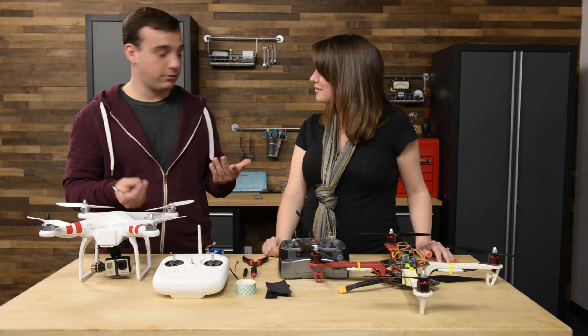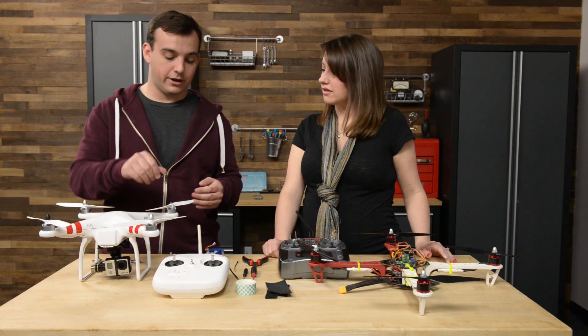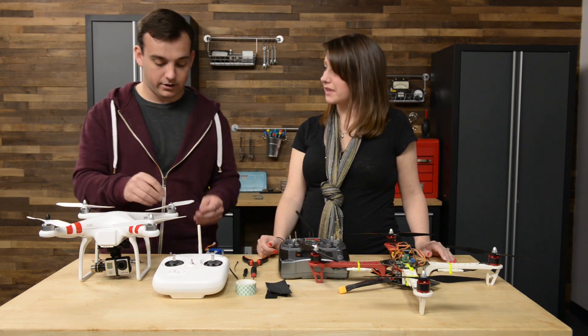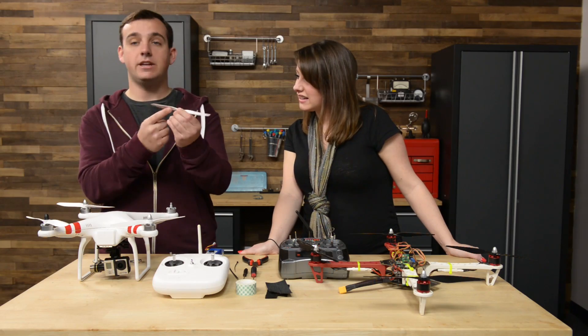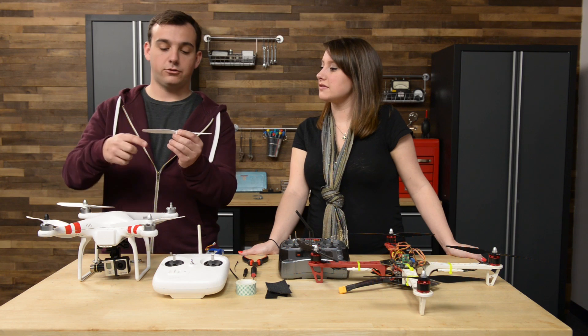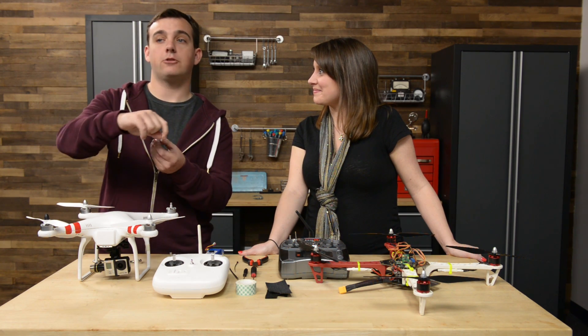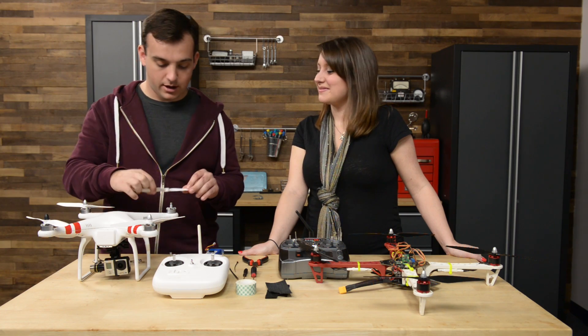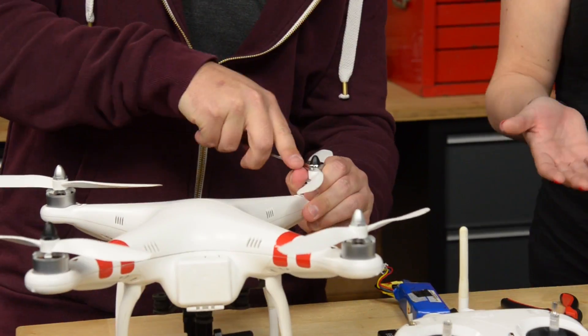Normally it's lefty-loosey, righty-tighty — but this is one of the counter-rotating ones, so to tighten it down you actually spin it to the left. Just double-check that the concavity of your rotor blade is facing the ground — when it's going to spin, make sure it's going to be pushing air down. Definitely don't install them upside down.